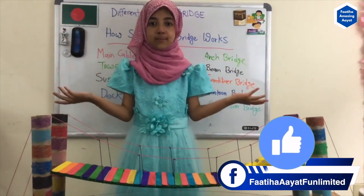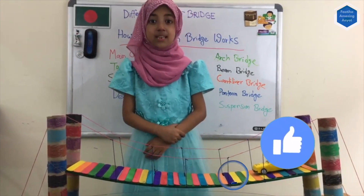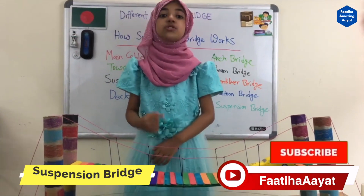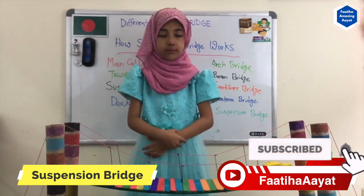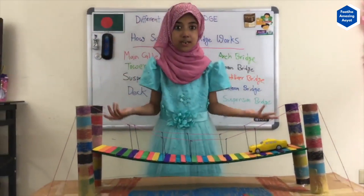Assalamualaikum! Welcome to Math Magic with Patiha. Dear viewers, recently I visited the Benjamin Franklin Bridge, which is over the Delaware River. After I came home, I made my own suspension bridge.